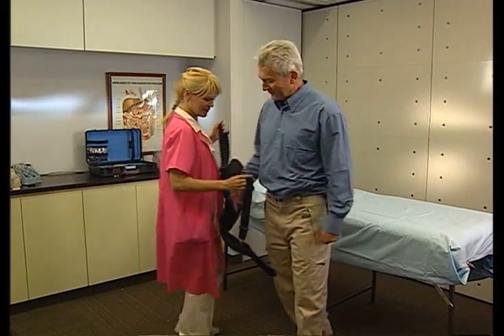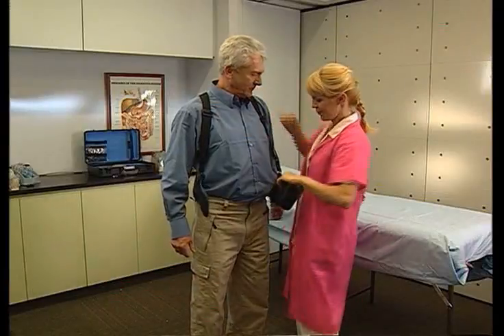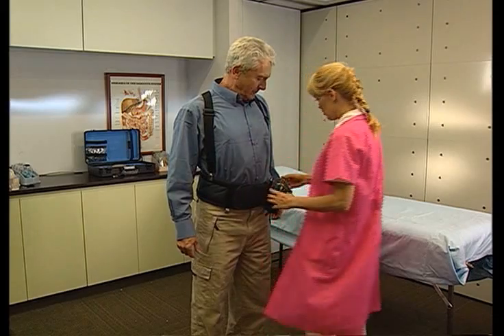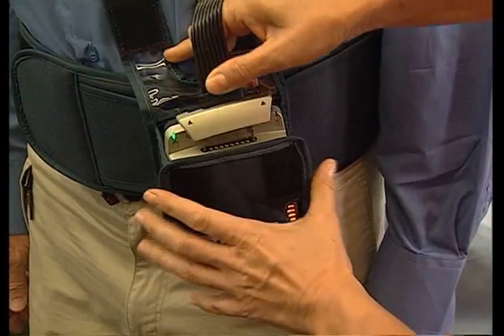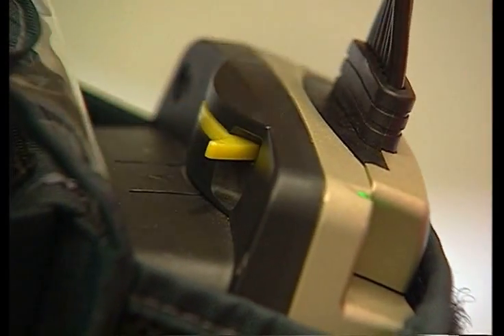With the data recorder in its pouch and its locking handle open, place the recorder belt on the patient with the data recorder near the left hip. Now slide the two protrusions of the sensor array connector into the matching grooves in the data recorder. Verify that the connector is inserted completely and then close the locking handle.